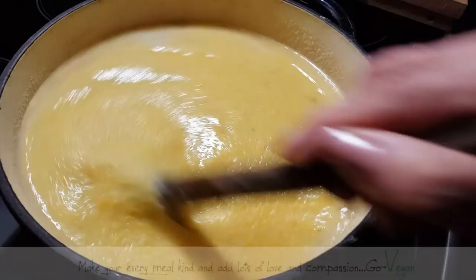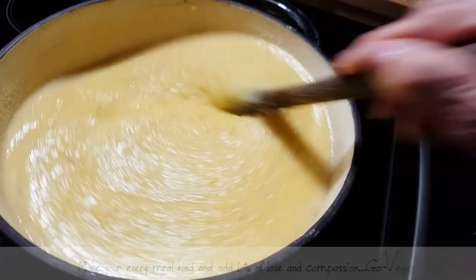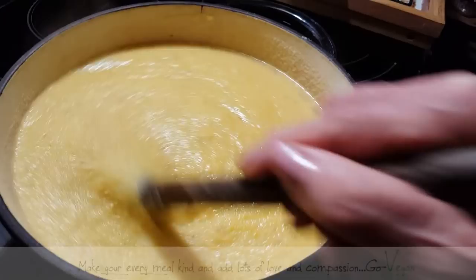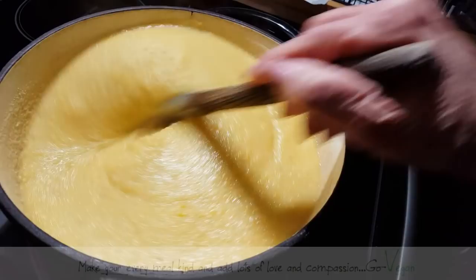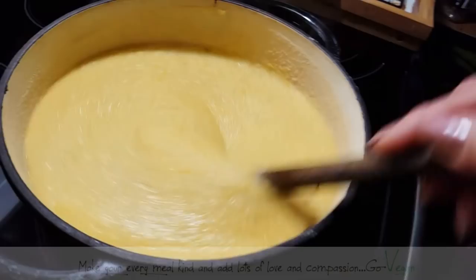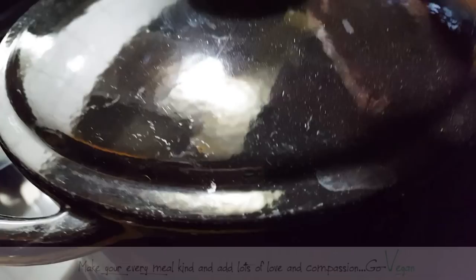Make sure you have water right next to you when you're making your polenta. A good way of doing it is having hot water ready so it doesn't change the temperature of your polenta, because if it's cooking and you add cold water it's going to bring down the heat, cool off the polenta, and take longer to cook. So make sure your water is hot when you're adding it. I'll probably be adding more water before I put the lid on.